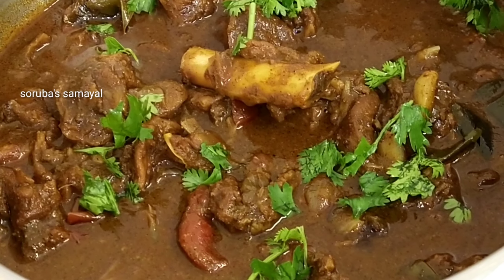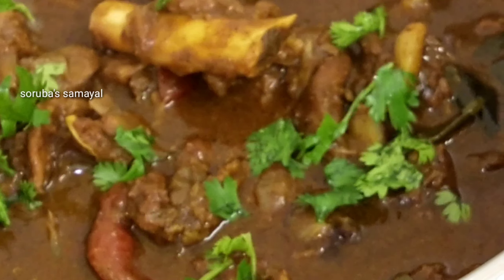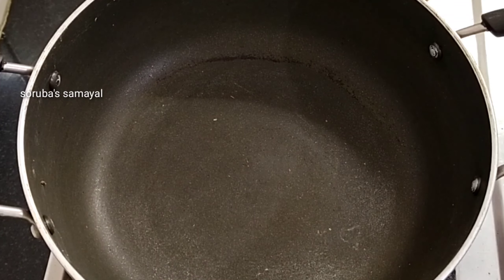I will taste it. I will eat the mutton milk. You can eat the mutton milk too.